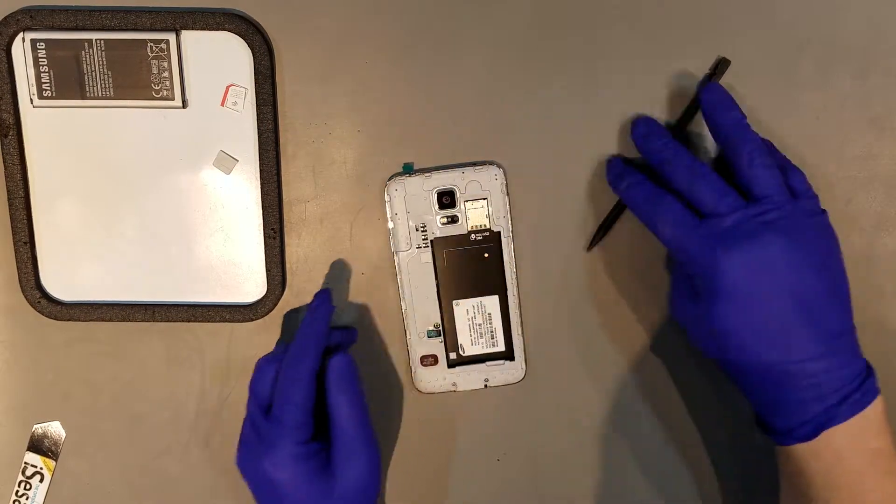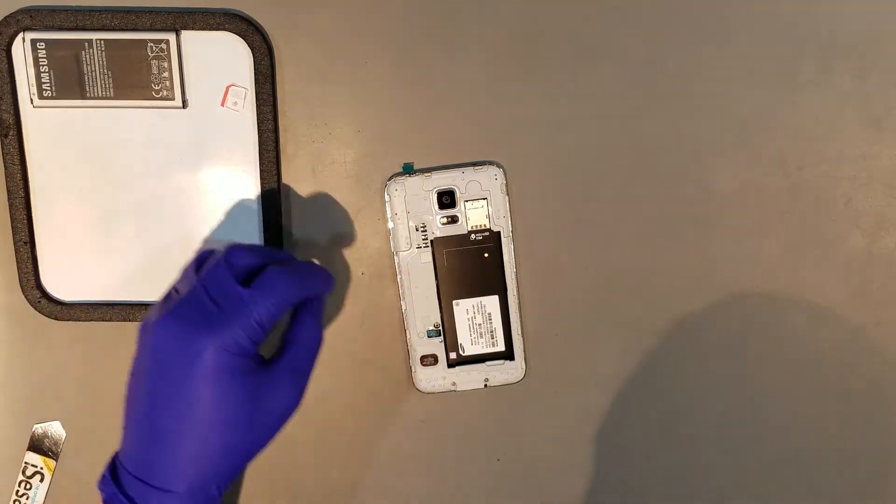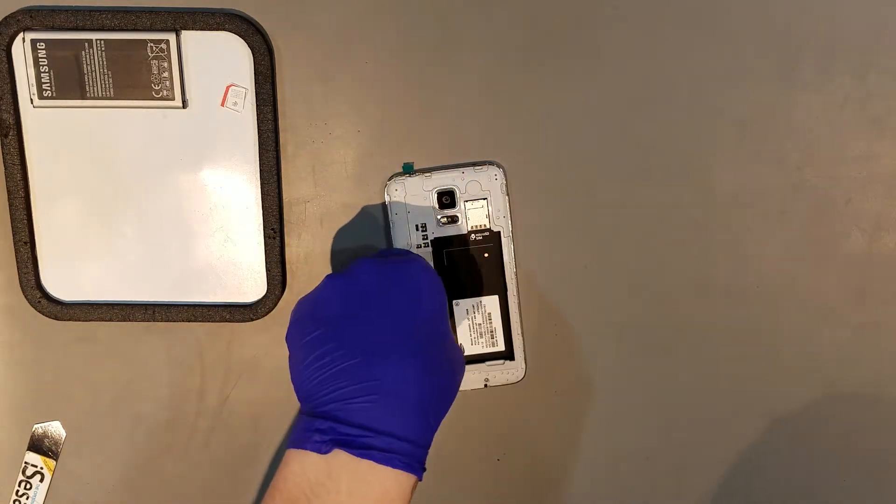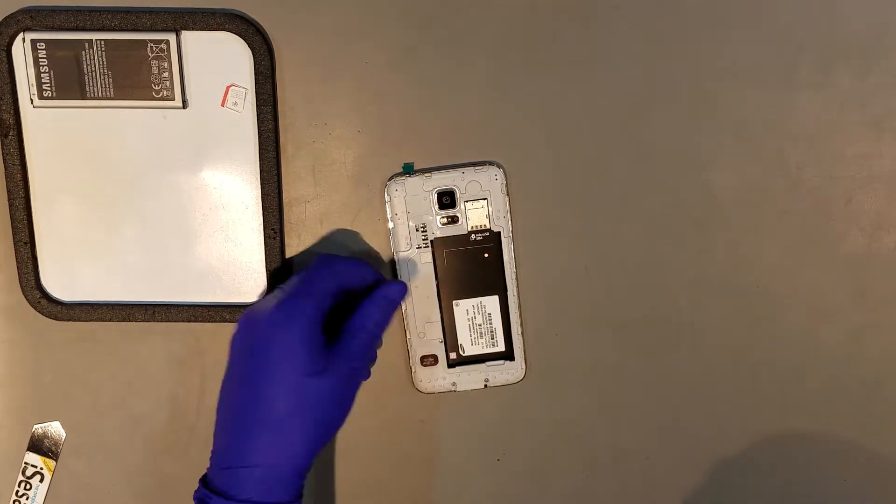At this point, with the display fully adhered, the shield that covers the clip for the home button can be replaced, as well as the SIM card, SD card, battery, and battery door, completing the repair.